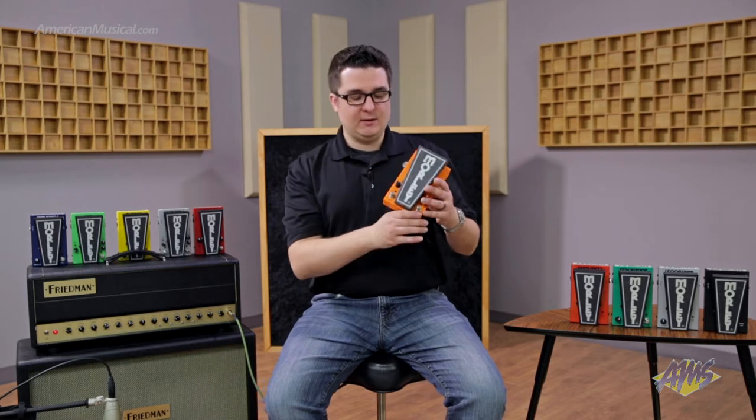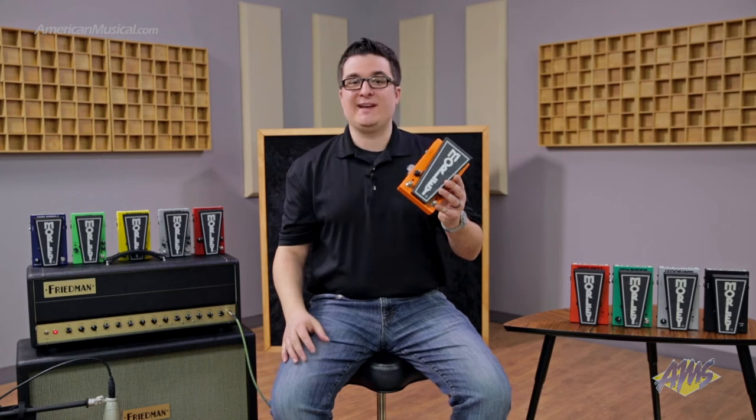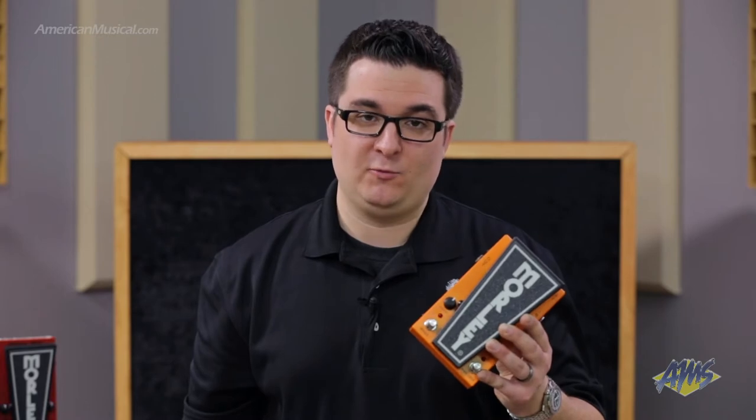Another cool feature is that we have a Whoa mode. So when you engage this switch, what happens is that it shifts the envelope over. So instead of getting a wah sound, you get a very deep Whoa sound, which sounds great when you have a ton of gain, or if you're running a bass guitar through it, it sounds very cool as well.